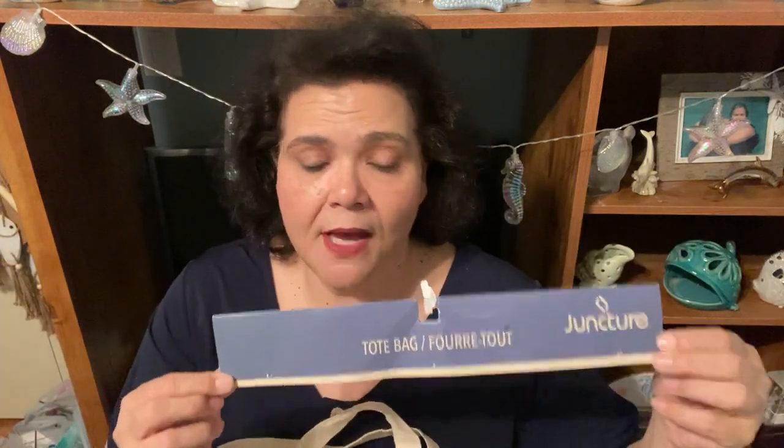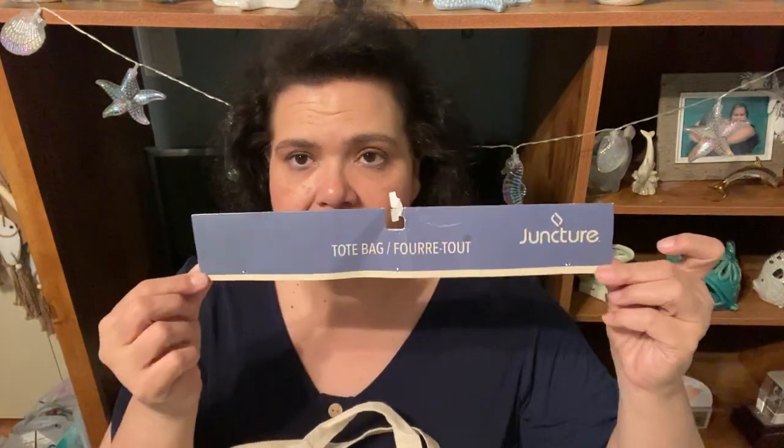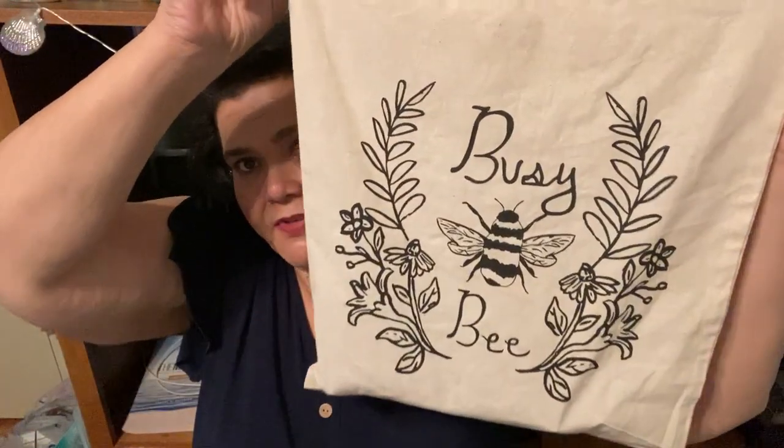So we're going to start off with this Juncture bag — this is Juncture Green Bar. Everything's from the Dollar Tree. I purchased everything from the Dollar Tree with my own money. It's this Juncture tote bag, and inside the tote bag will be everything that you're winning.